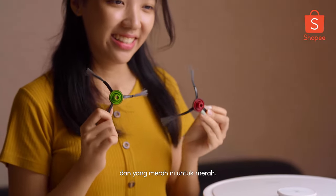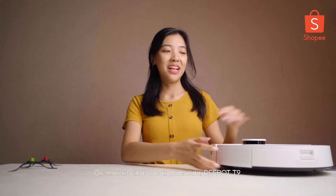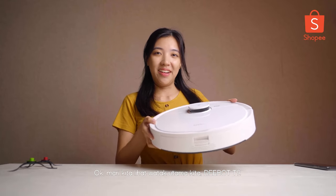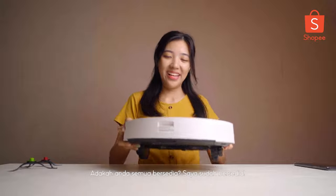Red for red and green for green. Now let's see what's inside the D-Bot T9 here, our main characters. Are you guys ready? I'm all ready.